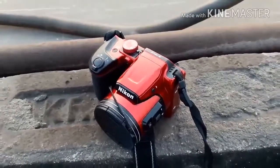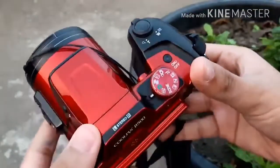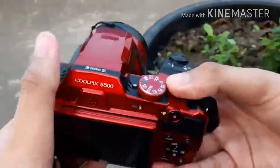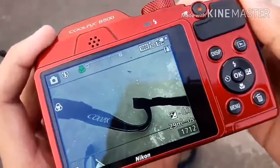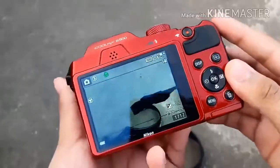The lens provides a 22.5–900mm equivalent focal length range and 40x optical zoom. This is compared to the L840's 23–855mm equivalent 38x optical zoom lens.